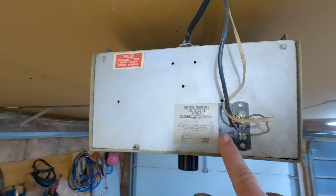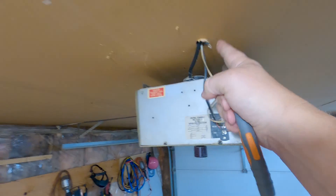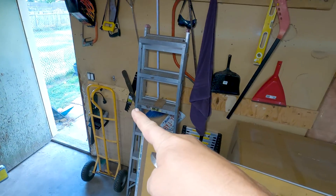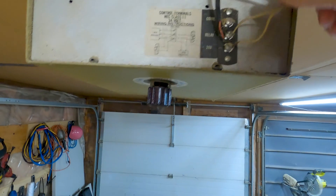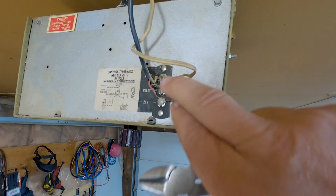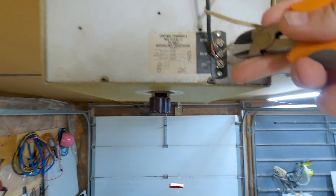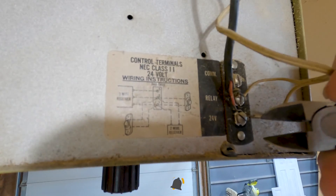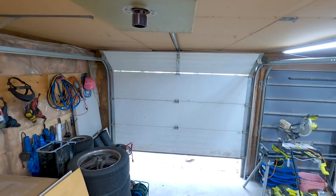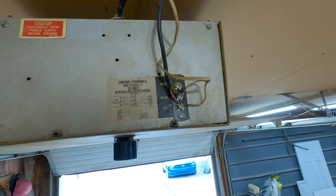Go to the garage door opener where your control wiring is. On mine, this right here is the control wire — it goes from here through the ceiling over to that push button. All we want to do is simulate pushing the button, which means shorting out the two wire points. I'm going to use my pliers to touch these two contacts. And when I did that, you can see the garage door started opening. Then I can touch it again and now it's closing.